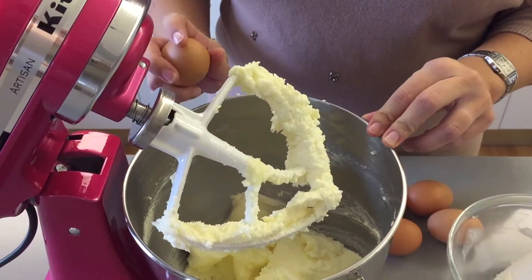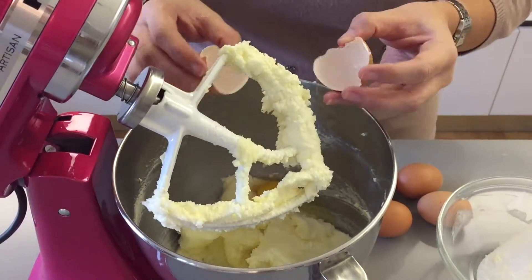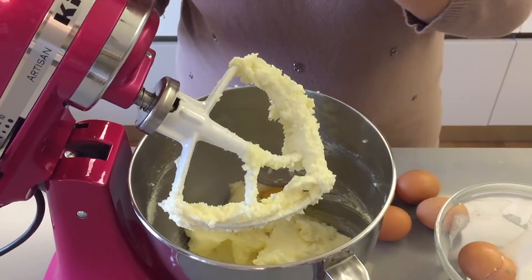Now you want to add in one egg at a time, so you're just going to crack your egg in and mix until it's incorporated, and then add the next egg, mix, another egg, mix, and so on until all the eggs are gone.